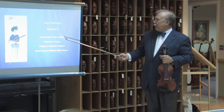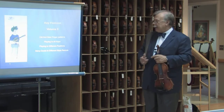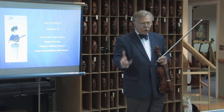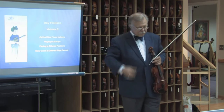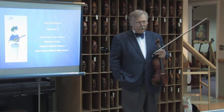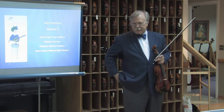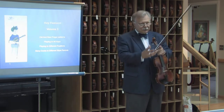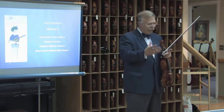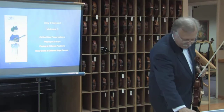The third volume covers old and new finger patterns, playing in all keys, playing in different positions, and it offers many duets in different style periods, all the way from Baroque to contemporary. My father had a composer friend, Bertolt Hummel, who was living in our town and was a string player himself. It was very easy to go to him and say we are this far, we can use these finger patterns, these notes, these rhythms — can you write us a few pieces? And he was kind enough to do so.